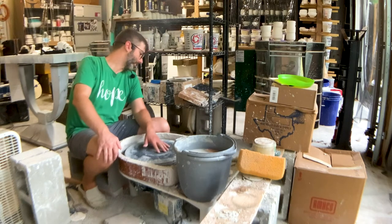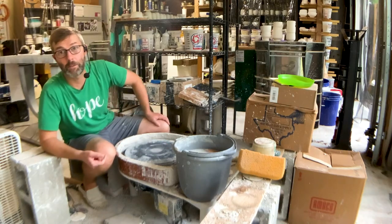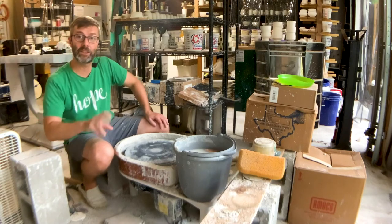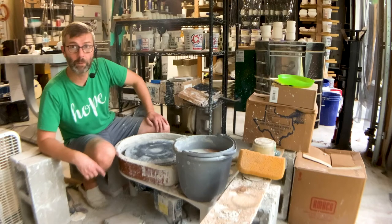It's sturdy — its construction is sound. You can adjust the height. I actually took off the extensions on the legs because I'm a little shorter and I like to be a little closer to the ground, so I'm sitting a little lower than most people would.